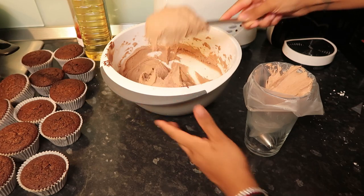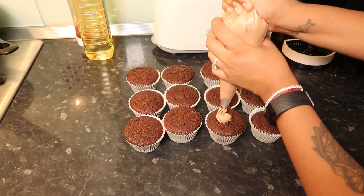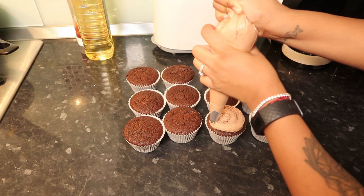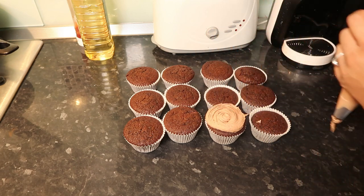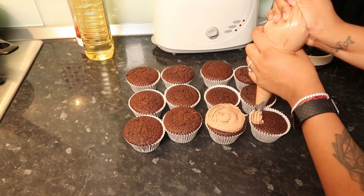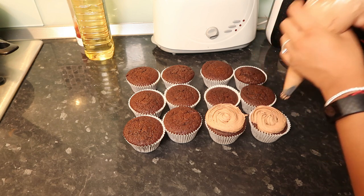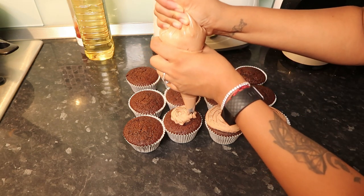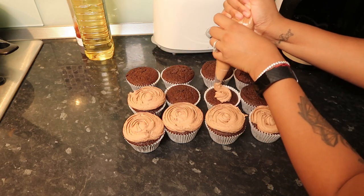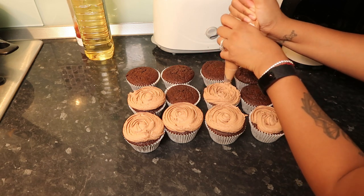I'm going to scoop the buttercream into a piping bag. I used the rose nozzle head and go from inwards to out — I find it looks way better and neater. Going outwards in doesn't look as good honestly, it just looks messy. I love this step — it was so satisfying and therapeutic, and I really enjoyed it. I love how every single one came out really neat.